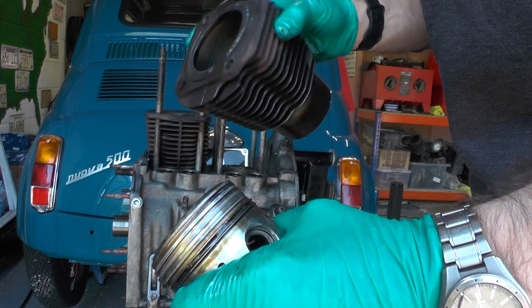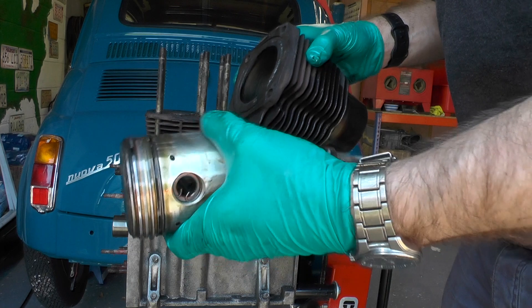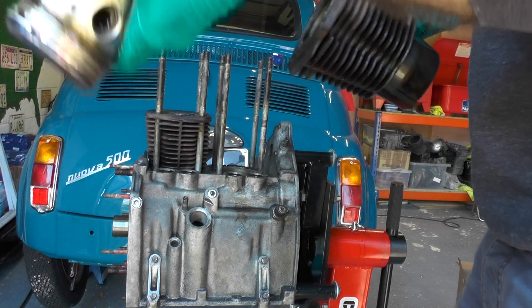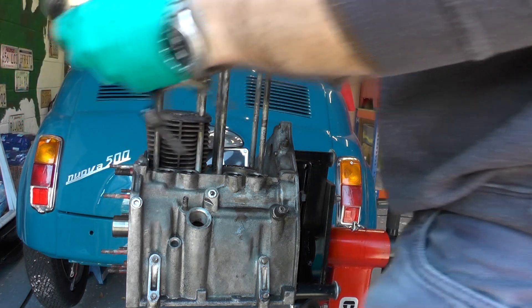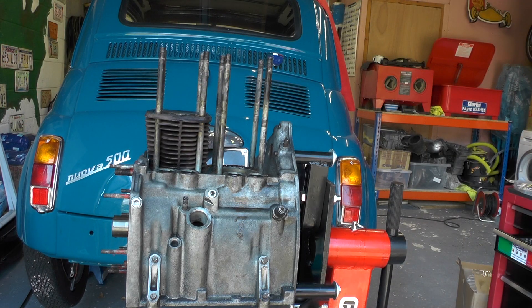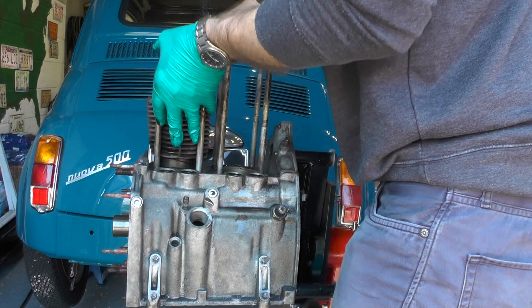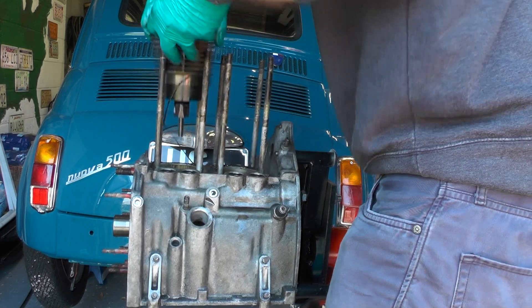Then hopefully we can pull the piston back out this way, just carefully — there we go. Piston's out, and the boring — or the honing, sorry — on that looks pretty good still. There we go, no big scratches in those bearings, looks okay.